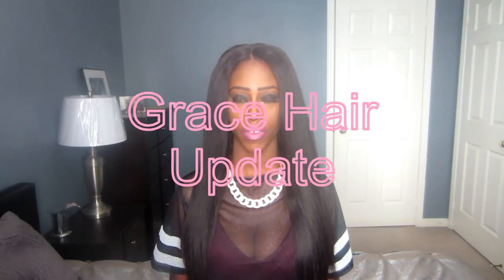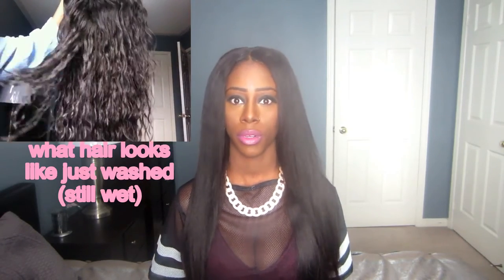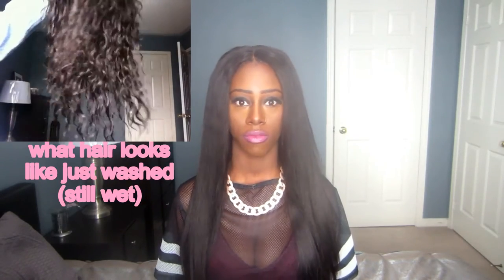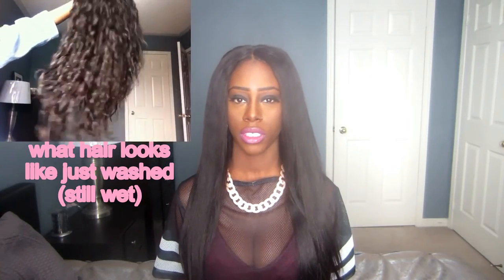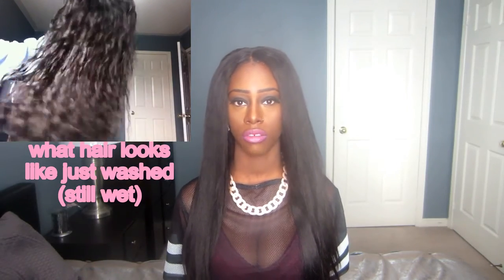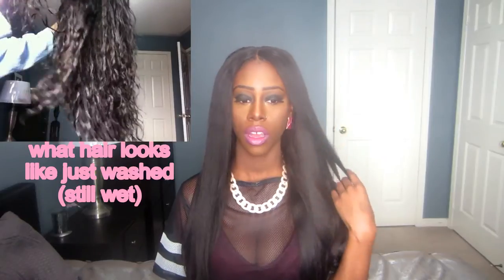Hey guys, today I'm coming to you with an updated video on the Grace hair products loose wavy hair. As you can see, it's not loose wavy when I was going to record it — I was sick, so I will do that video, I promise. Just to update you: this hair is lengths 20, 22, and 24 inches, and I do have a closure that is not loose wave texture, it's a body wave texture, but it was still sent by the company.